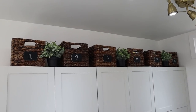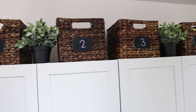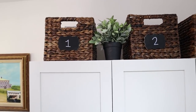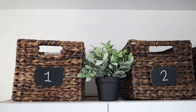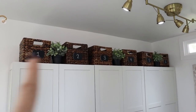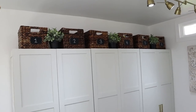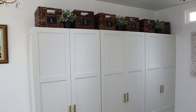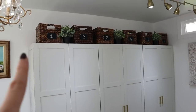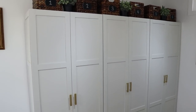Above the cabinets there was space between the ceiling and the tops, so I put baskets up there — they're from Target and I already had them. They provide storage and look nice with a repetitive, tidy look. I added some IKEA plants in there for some greenery and life. I also installed little chalkboards on the top, and I'll link that video below.